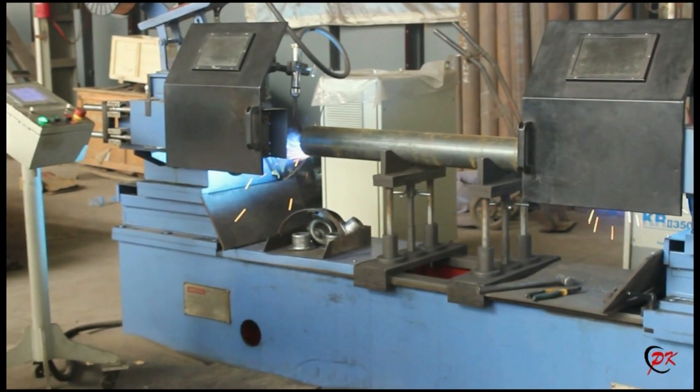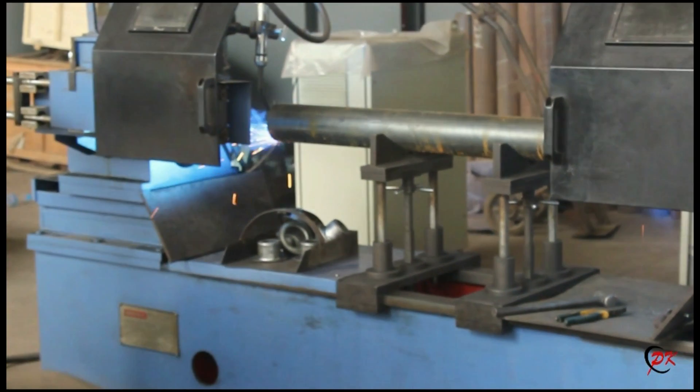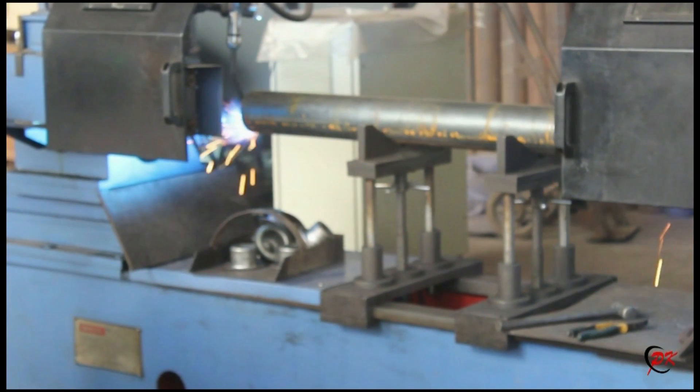And then we will see that the bearing blocks are welded into the steel pipe strongly. At this time, we are running.